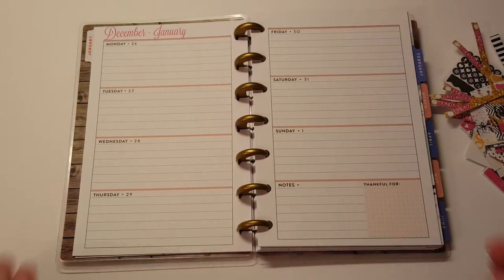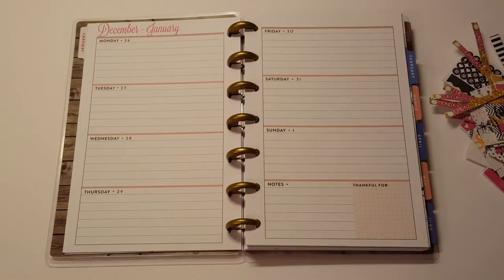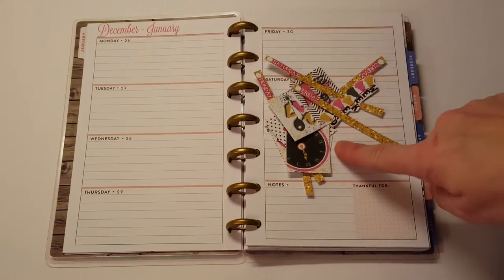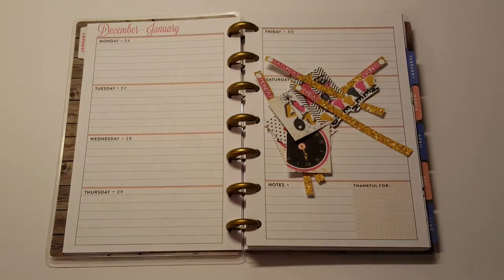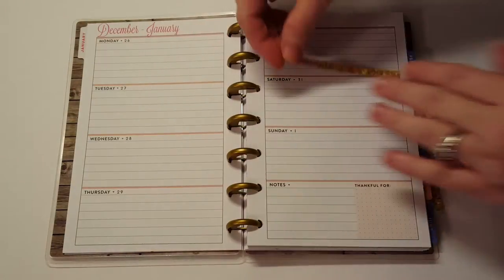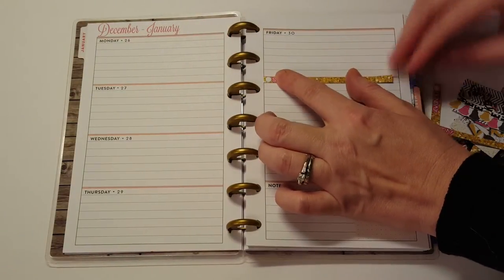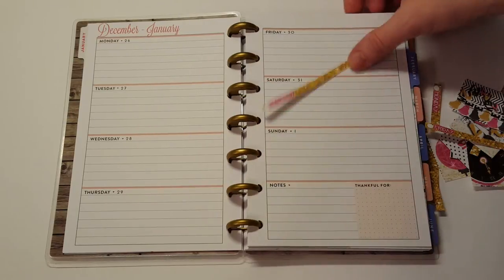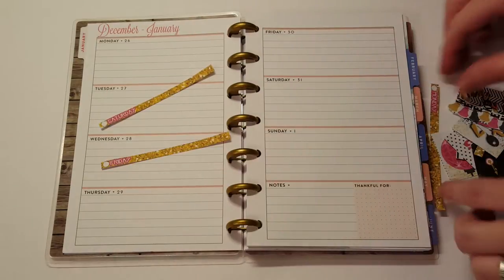I did not buy a kit for this, so I just decided to use a printable, which I have never done before in a plan with me. I've used printable stickers before but never done a plan with me with printables. I just sat down and hand cut these stickers. I got these from Life in Prints blog, but when I printed them out they are a tad short, as you can see. But we're going to make it work because it's a printable — we're just going to go with it.